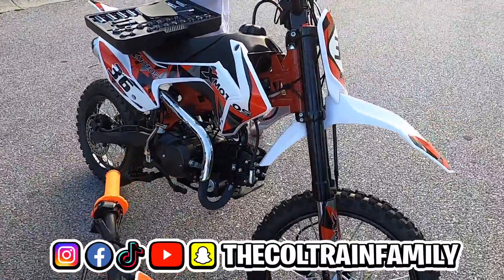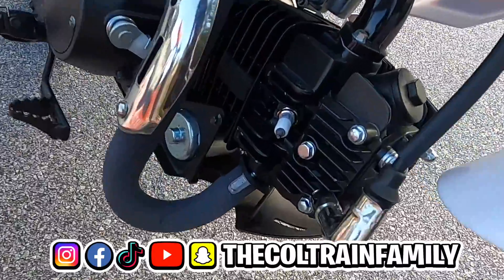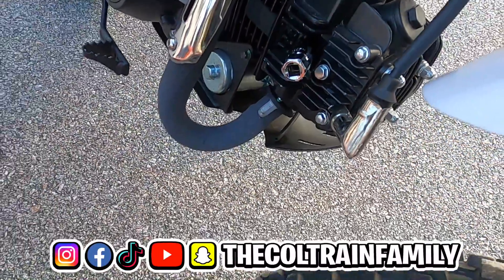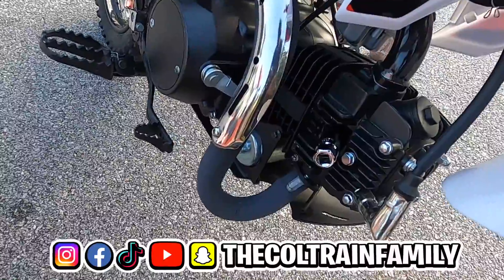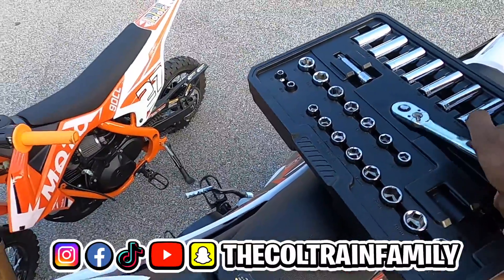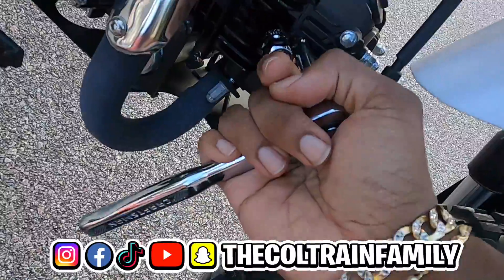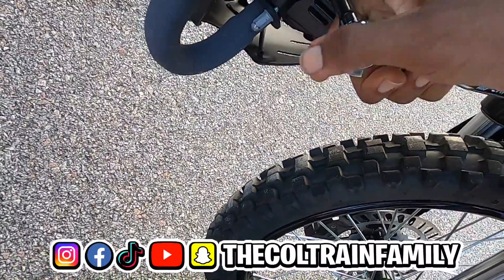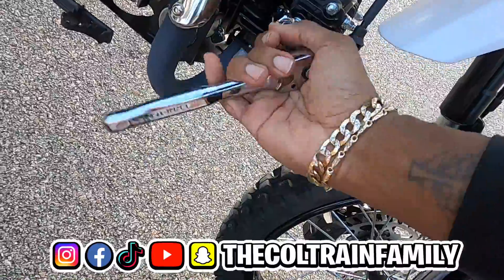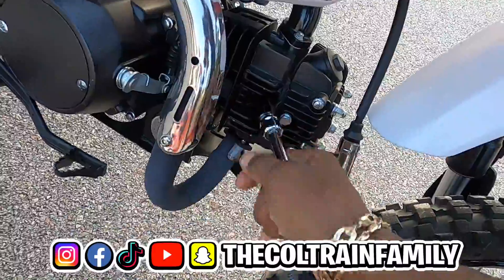Alright, now it's time to deal with the spark plug. I'm not changing it — I'm just gonna show y'all what I do. All I do is pull those bad boys out and clean them off. I have spark plugs in the house but there's no need to change them — I'm just gonna clean off the carbon, all the black stuff. Let me put the extension on — everybody should know how to take off a spark plug, it's not rocket science.